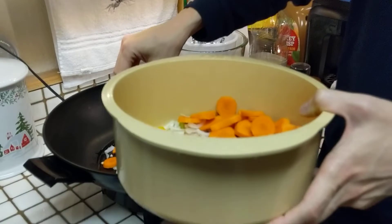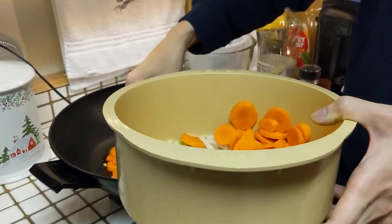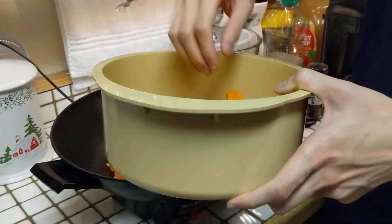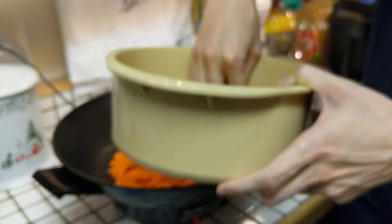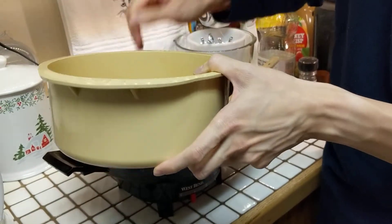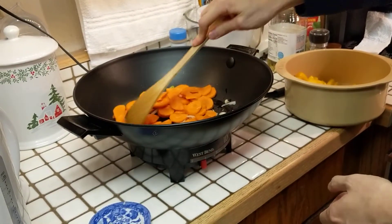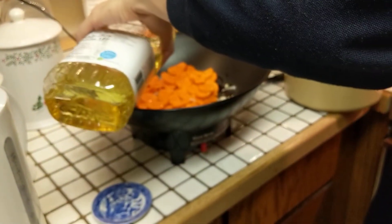Next we're going to add some carrot, pre-chopped by my host Carol. Carrot has some oil inside that's very good for the body — we want to bring out that oil using oil as a miscible solvent. So in addition to the original oil we added, we will be adding some more oil to bring out the carrot's oil. Make sure it sits nicely and spread it around.